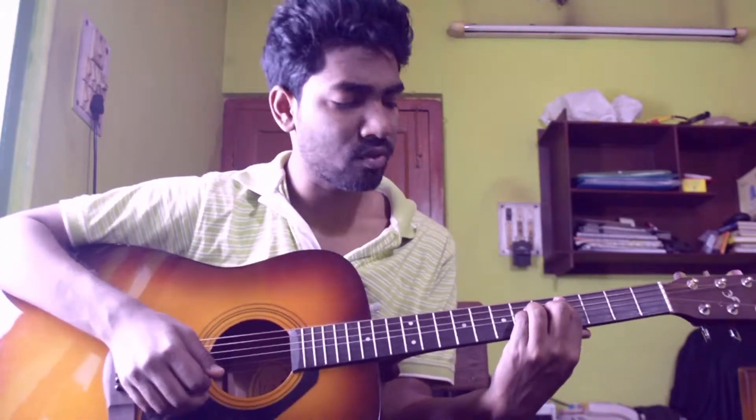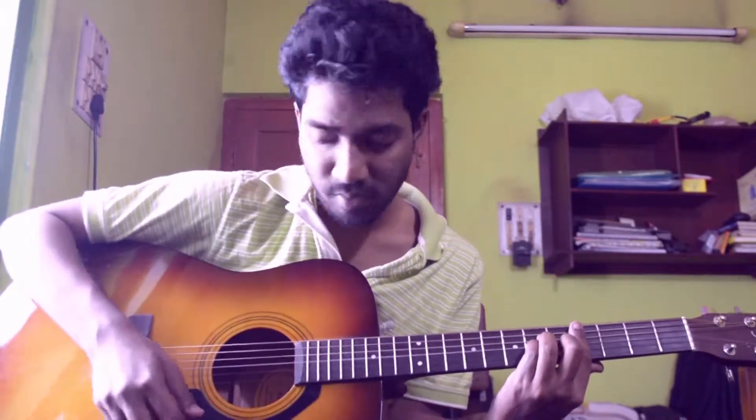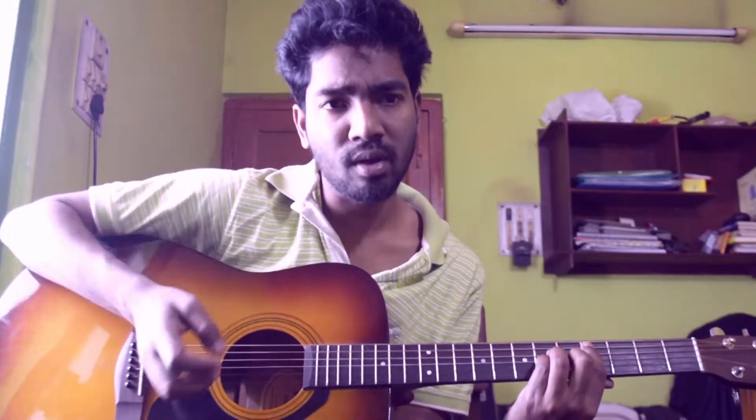You can also play it with the first string open, and it will sound a little bit better that way. So you can do that in case you are interested in that kind of sound. When I play, I usually play sometimes like this. And if you like to get a little bit tricky and more complex sounding, then you can use the first string open.